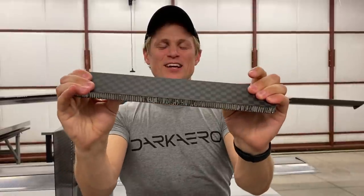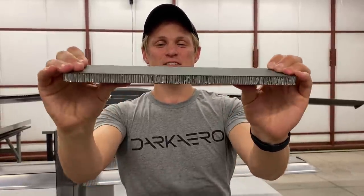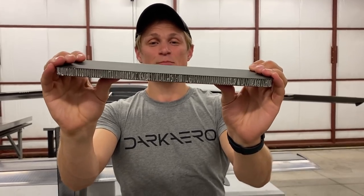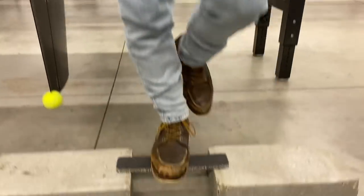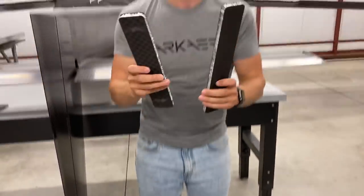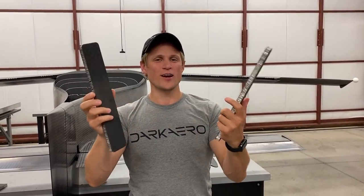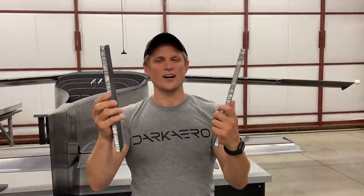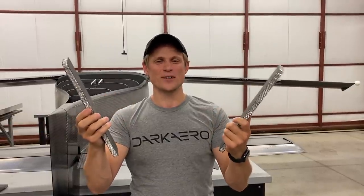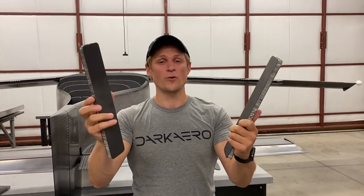You probably can't tell how much force I'm putting into this, but as a better demonstration of the strength and stiffness of the panel, I'm actually standing on a sample of this right now. These two samples are identical — same weight, same footprint. Not the most scientific test, but I think you get the idea that it's strong enough and stiff enough to support my weight without failure.